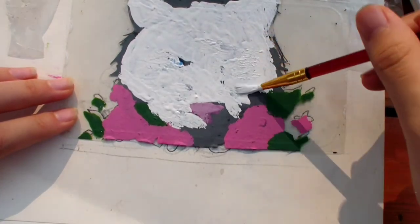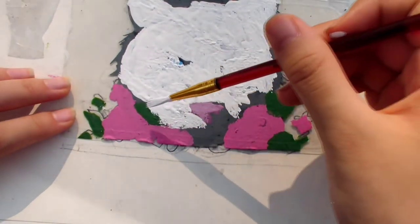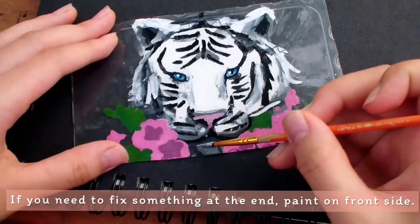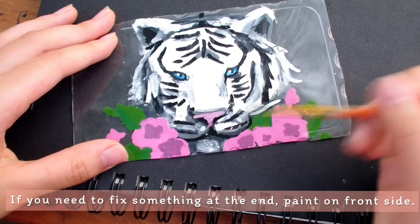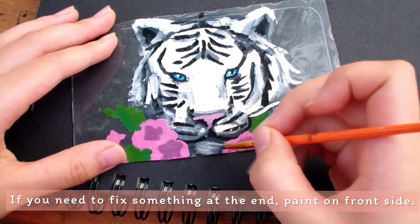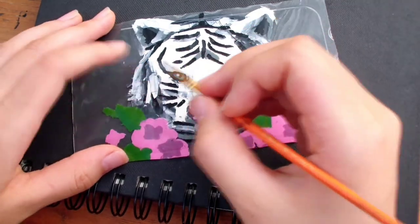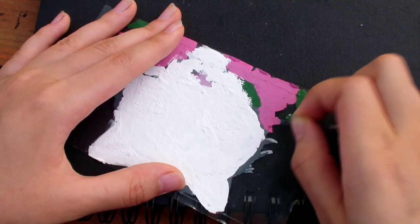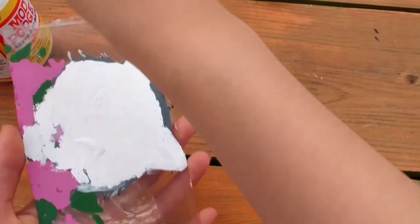Use a lot of paint for this — you don't want brush strokes showing through. Since we can't go back and fix any of the other layers, I'm going to paint on the front side instead of the back side to lighten up the shadows, because I thought it was too dark. I'm doing a little bit more touch-ups, and now I'm doing Mod Podge to seal everything in.